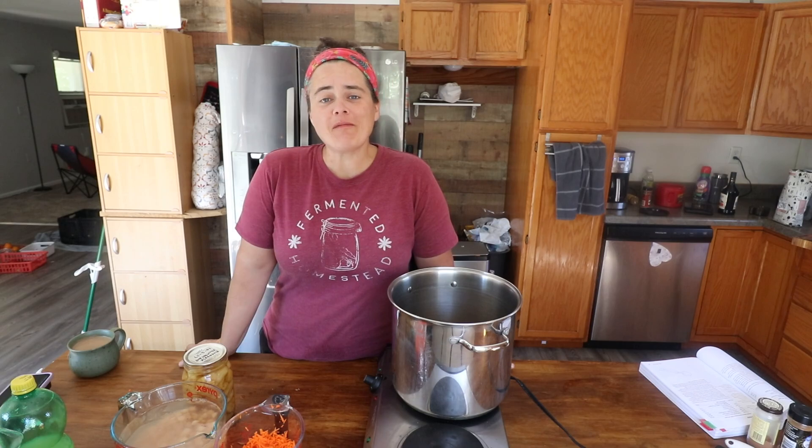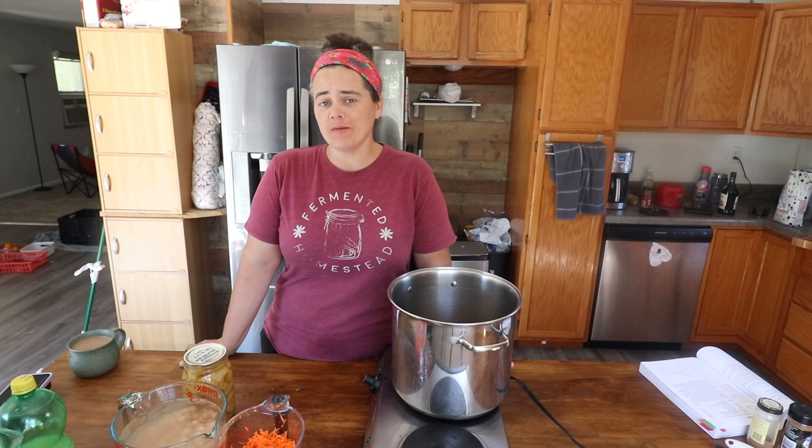Welcome to The Fermented Homestead. If you're new here, my name is Anna, and on this channel I'm sharing our journey of learning how to turn our home into a homestead.